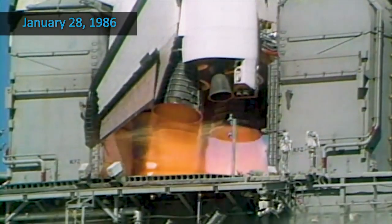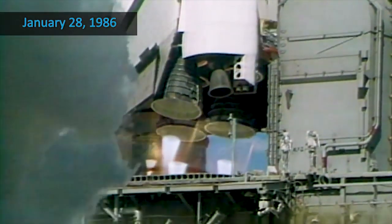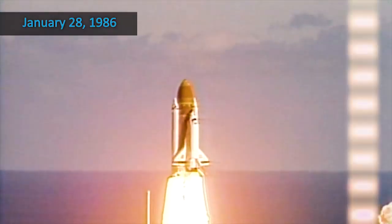We have main engine start. Four, three, two, one — and liftoff. Liftoff of the 25th Space Shuttle mission, and it has cleared the tower.